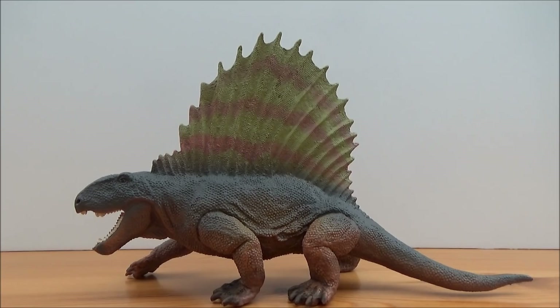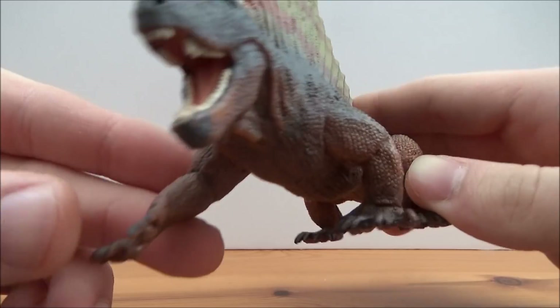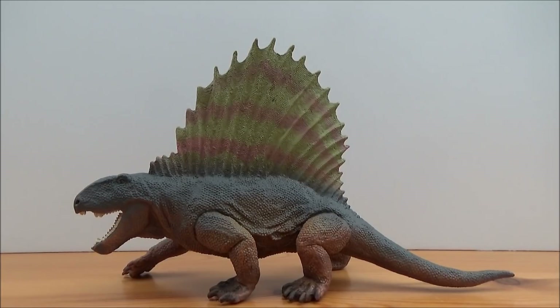The Safari one I think is just a brilliant figure — I highly recommend you pick it up. Great pose, great colors, great accuracy. The feet might be a little bit oversized, but it's perfectly fine with me. I hope you liked this video — please like, comment, and subscribe. My next review will probably be on the Safari Limited 2018 Regaliceratops, so please look out for that. Take care and have a great day, bye!